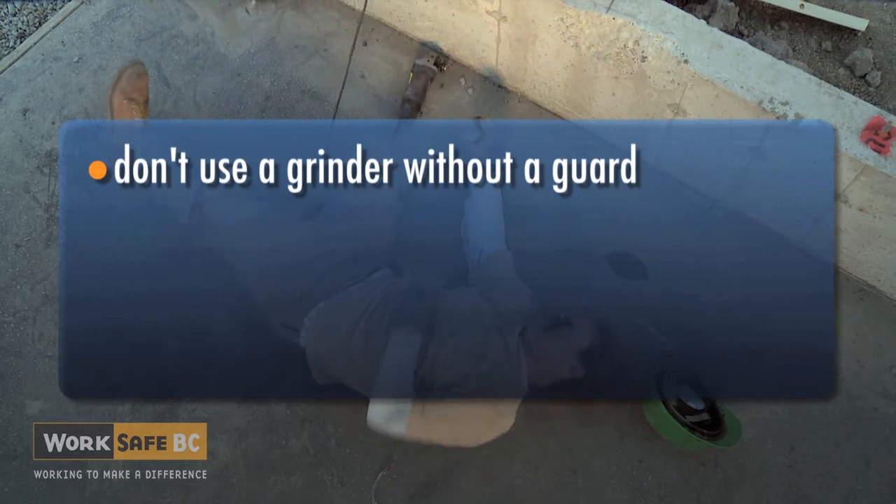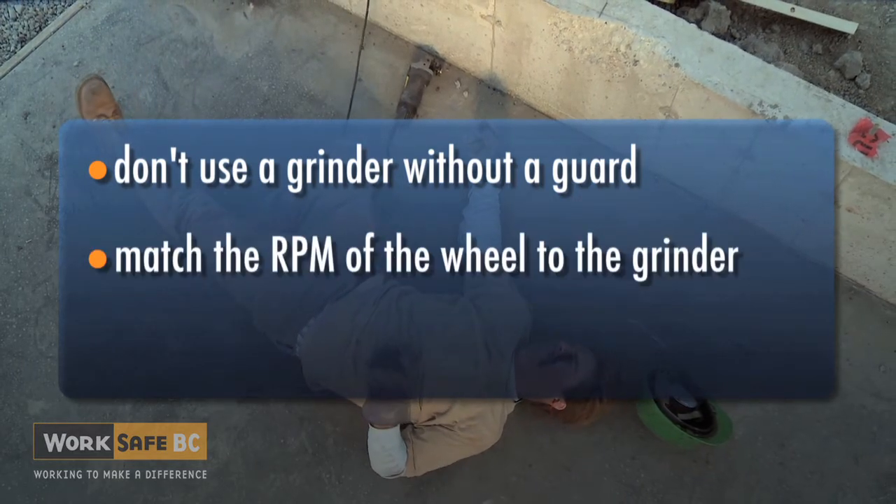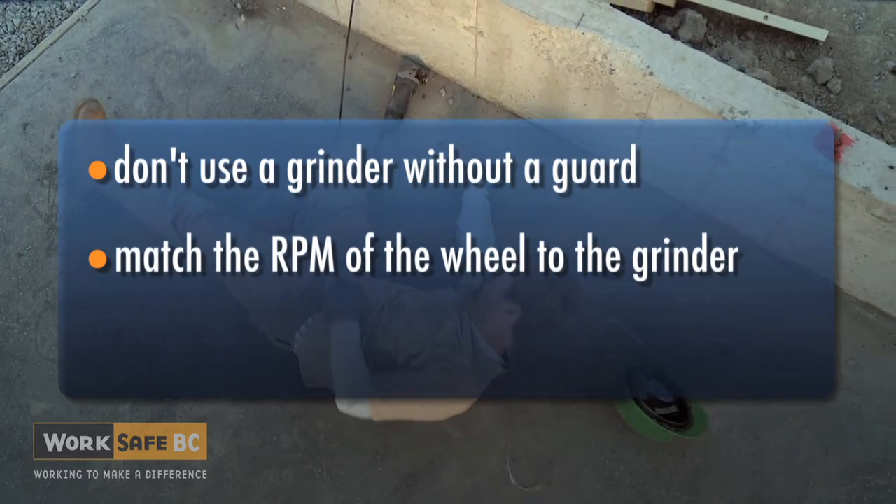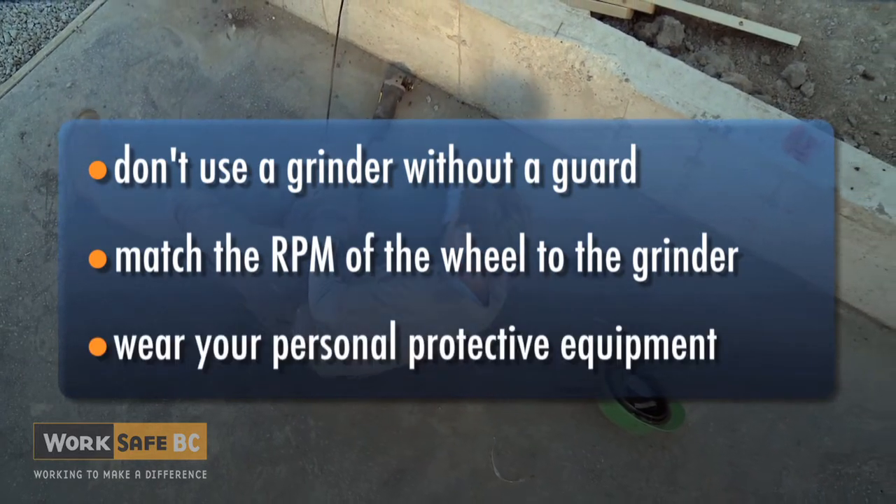Don't use a grinder without a guard. Always match the maximum RPM of the abrasive wheel to the grinder, and wear your personal protective equipment.